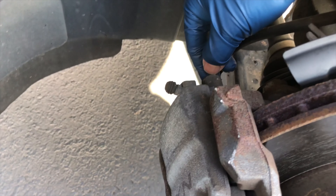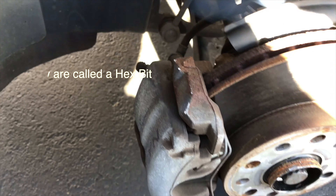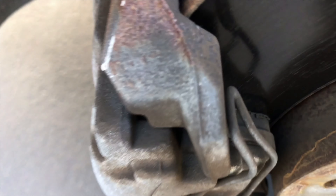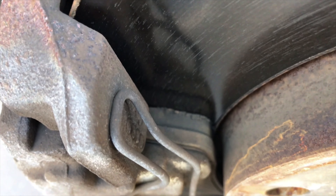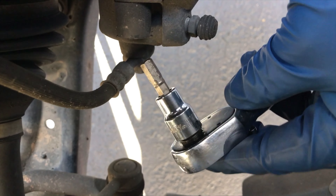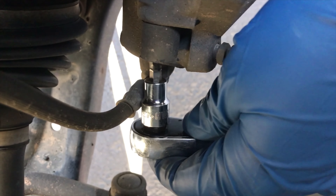We have to take off this retainer spring, then there are two caps here you have to pop off, and then you can stick in these octagonal wrenches to release the caliper and take the pads off. You can see these pads are getting low — the sensor hasn't come on but they're getting worn.